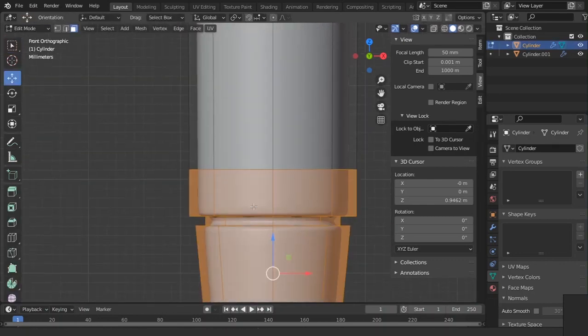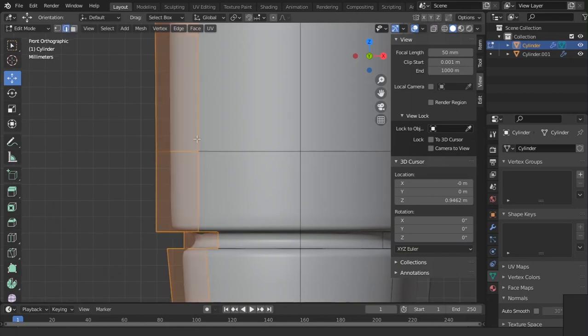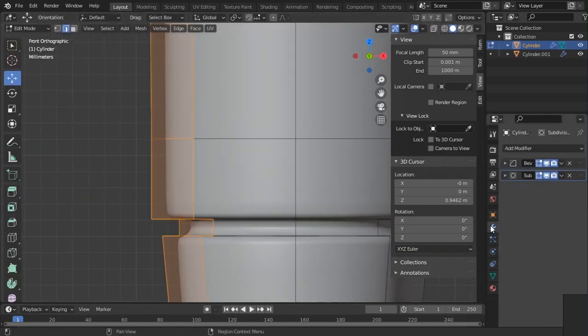We need to separate these — I forgot about those — but I don't think that is super necessary.